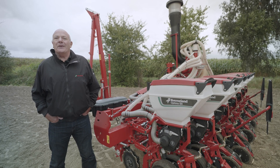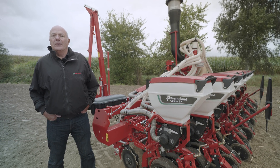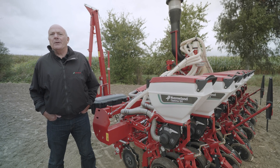The Cavernland Optomer SX is a precision drill unit designed for the sowing of maize, sugar beet, sunflowers, oilseed rape and many more.